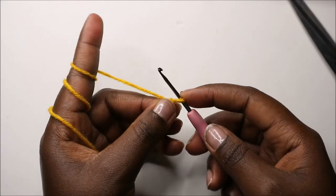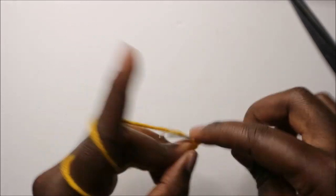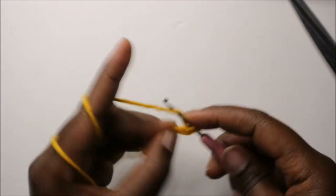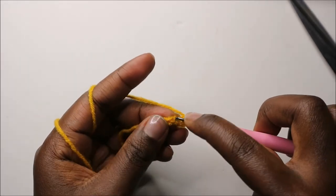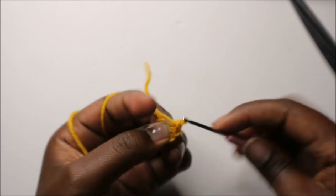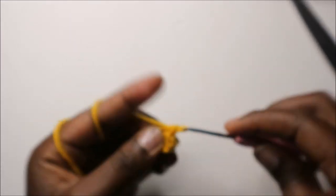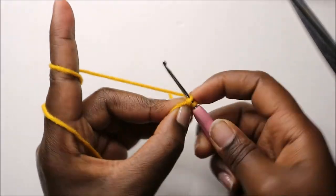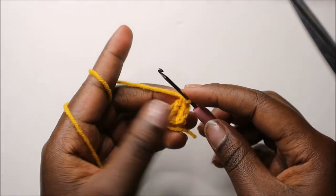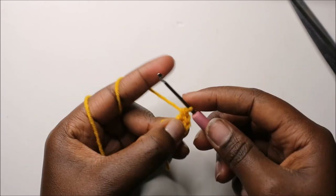To make the ears, do a chain four. In the second chain from the hook, do a single crochet, then do two single crochets in the next chain. In the last chain, do four single crochets — one, two, three, four — all in the same chain.